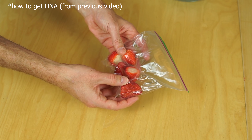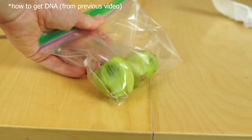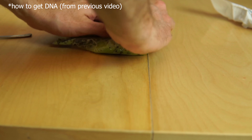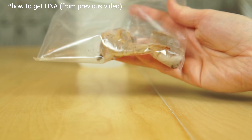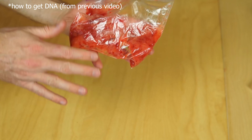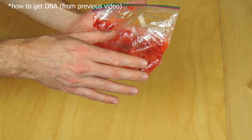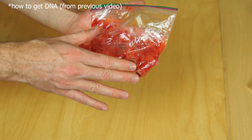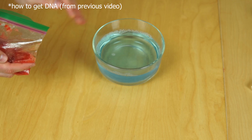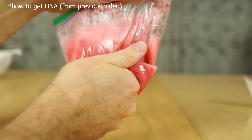Now you mash up the strawberries. Even though this looks mashed up, all of the cells that are in there are still whole cells. To break these up, you can't do it physically — you need to do it chemically. And that's where the soap comes in. You pour some of the soap in with the smashed strawberries and just mix it around for a while.